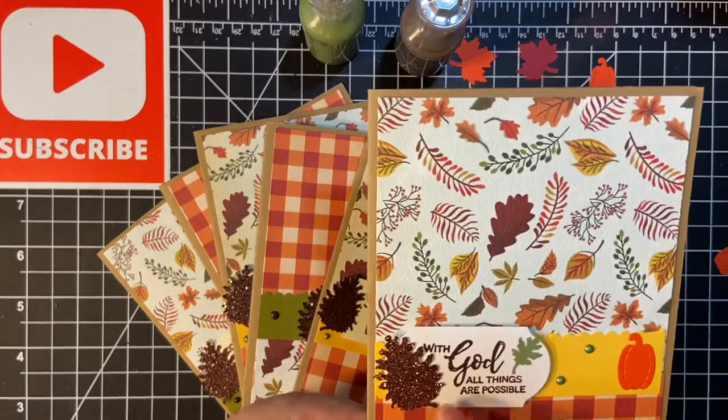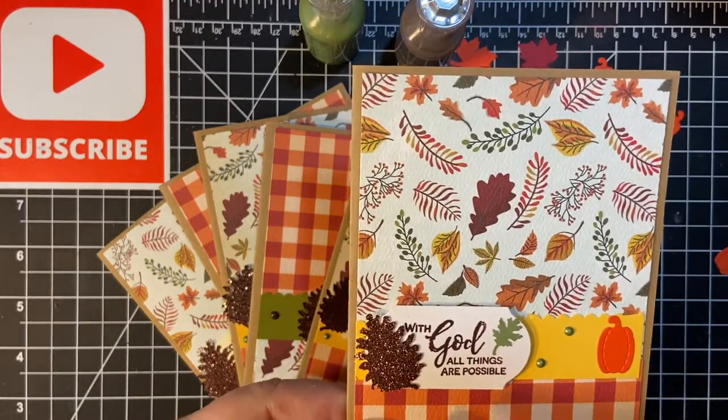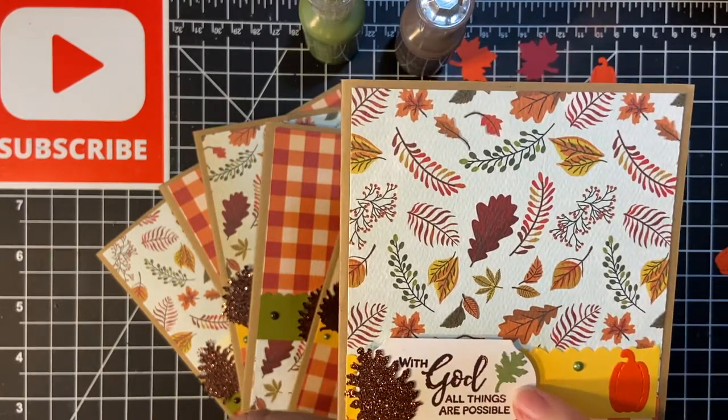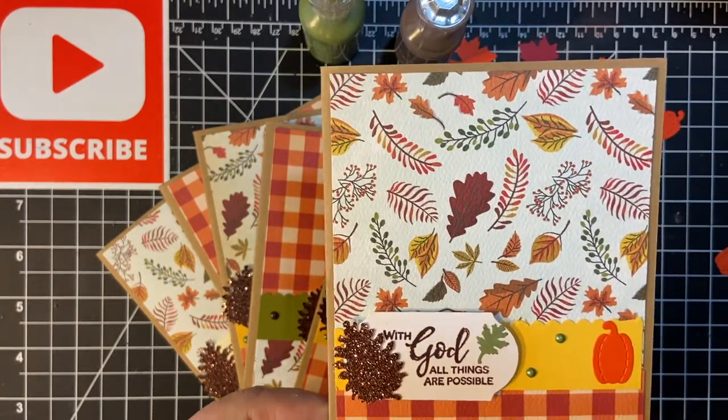As you recall, I made these little cinnamon strips with the glittery brown paper, pine cone, and the little maple leaf. I made those with punches.